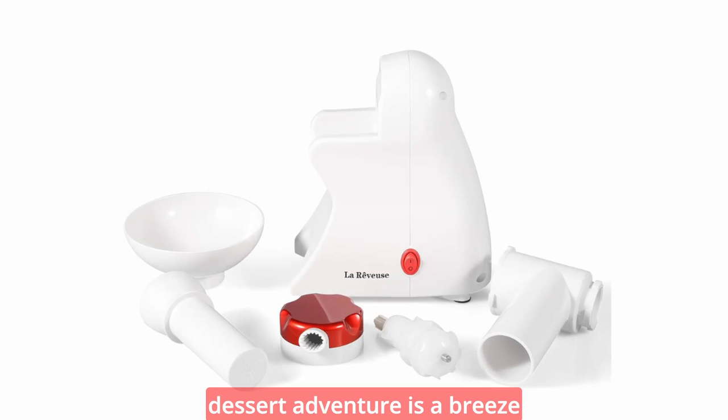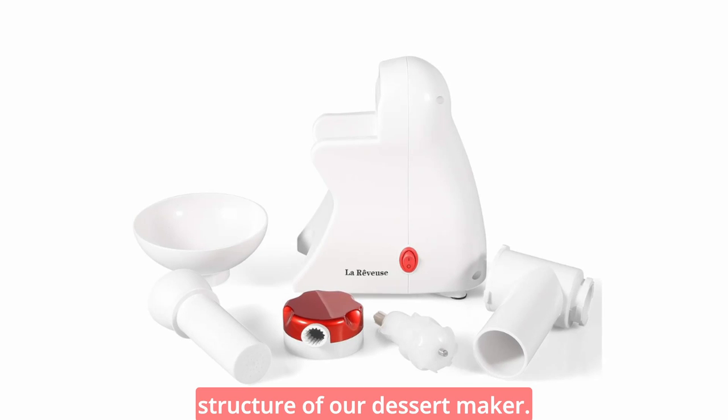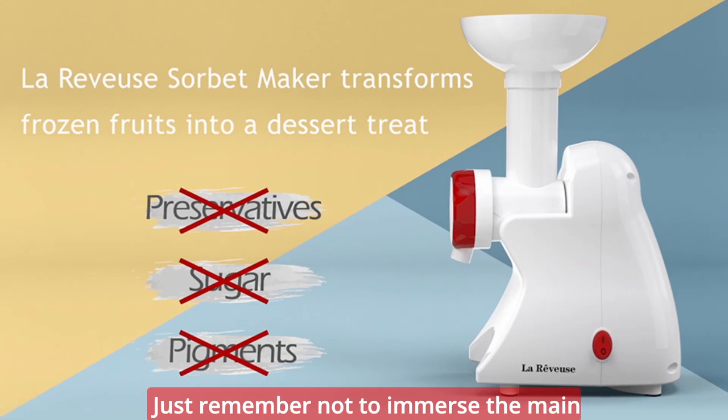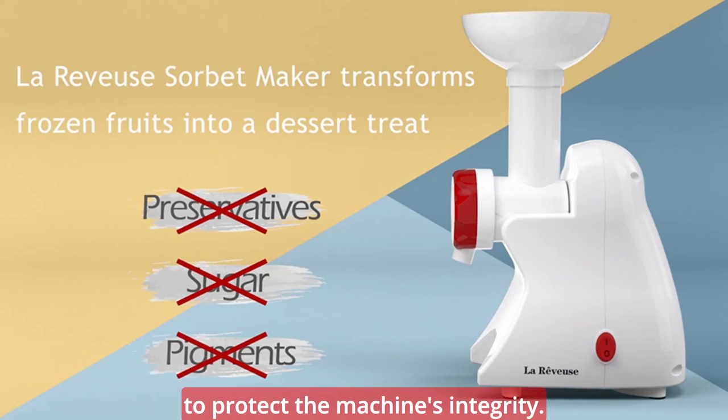Cleaning up after your frozen dessert adventure is a breeze with the fully disassembled structure of our dessert maker. You can easily take apart the components and clean them with ease. Just remember not to immerse the main body in water or any other liquid to protect the machine's integrity.